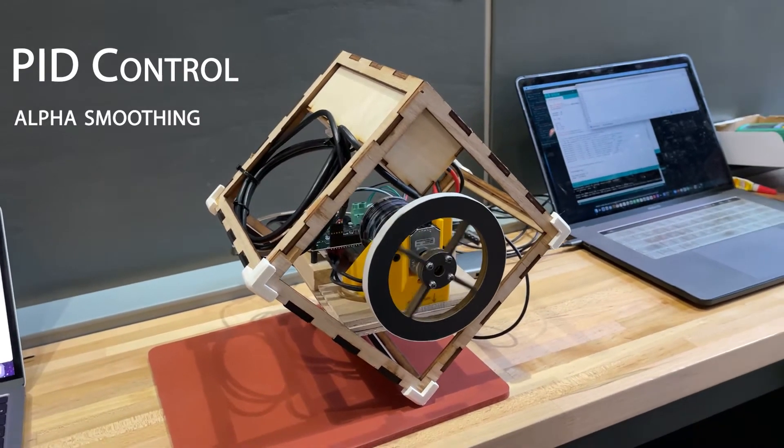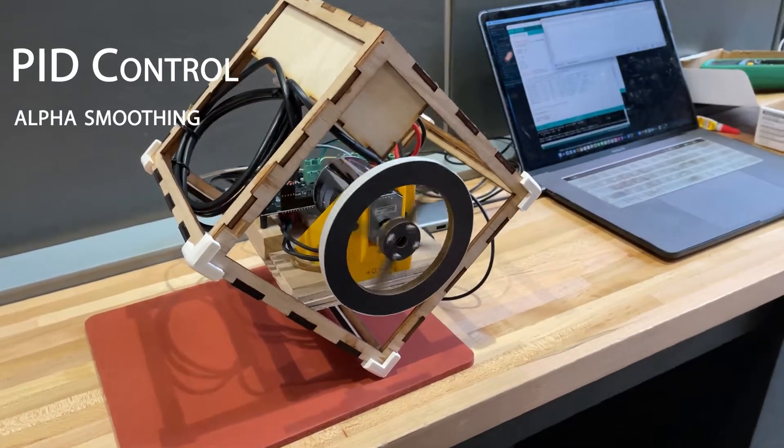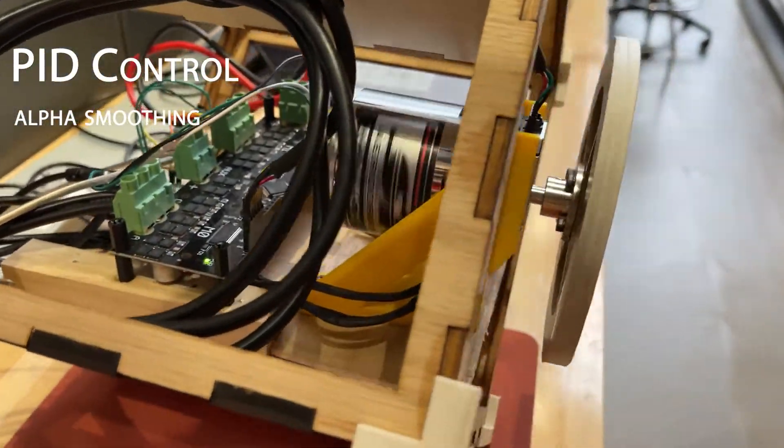We used alpha-smoothing to counteract that, and this worked fairly well. After more tuning, we achieved a system that would remain fairly stable for several seconds.